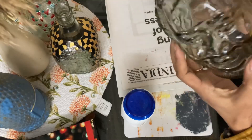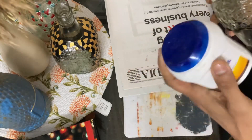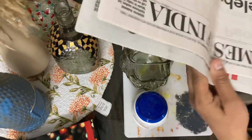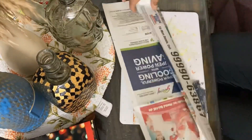So, what are we going to do? We have an old bottle and old newspaper. We are going to fold the old newspaper so that we can create the head.